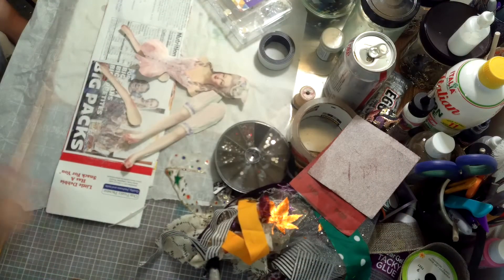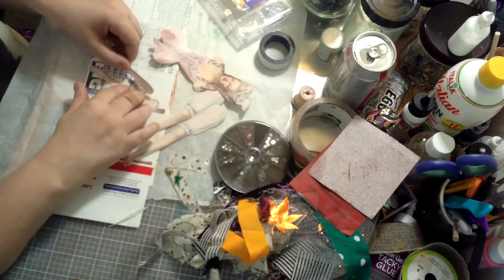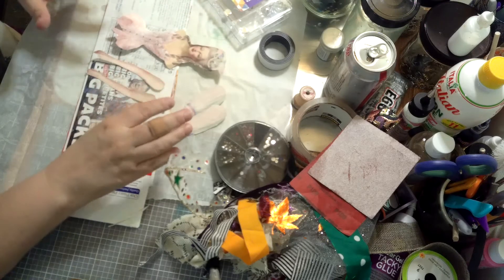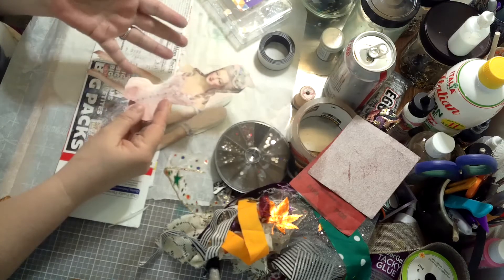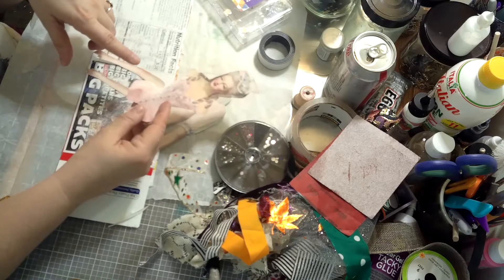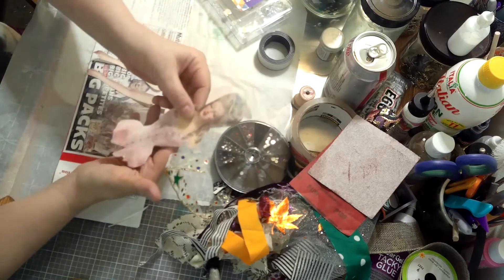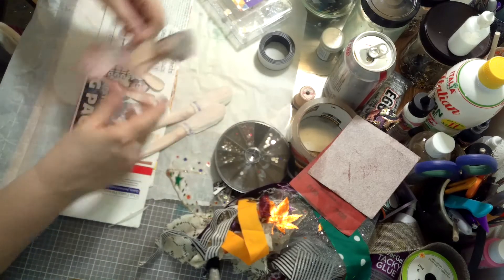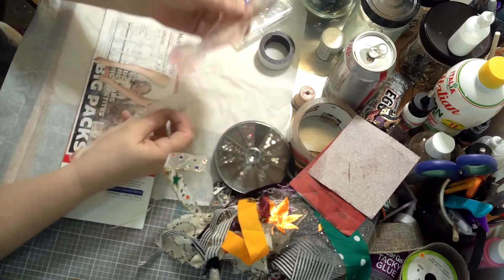Hi everybody! Today I'm going to make a ribbon doll. I found this on Pinterest — a really cool Marie Antoinette cutout. I'll post where I got it from at the bottom of this video, but just keep in mind this may be copyrighted, so you may want to use it for personal use and probably not put it in something you're going to sell. Anyway, I have cut out this doll — it's a Marie Antoinette doll.